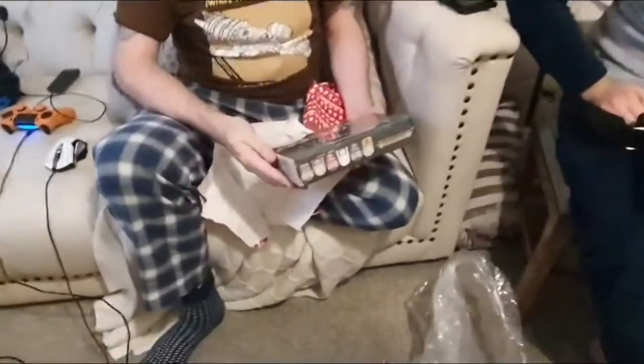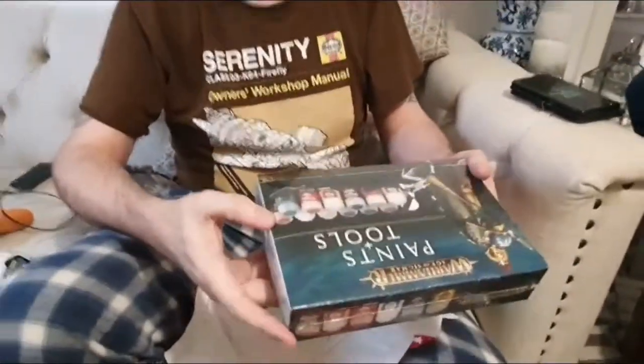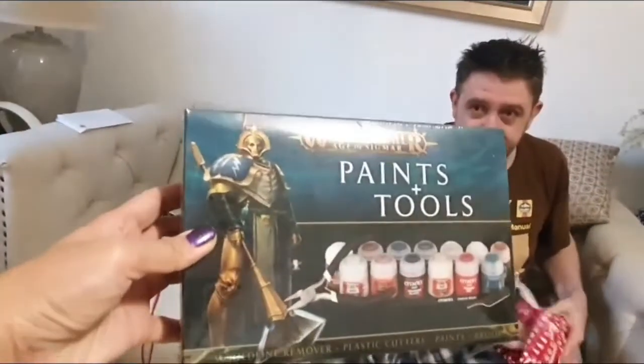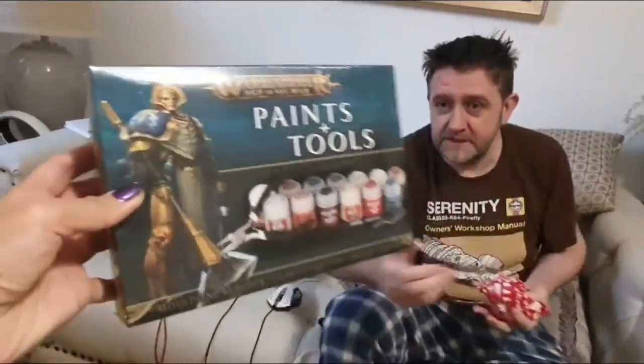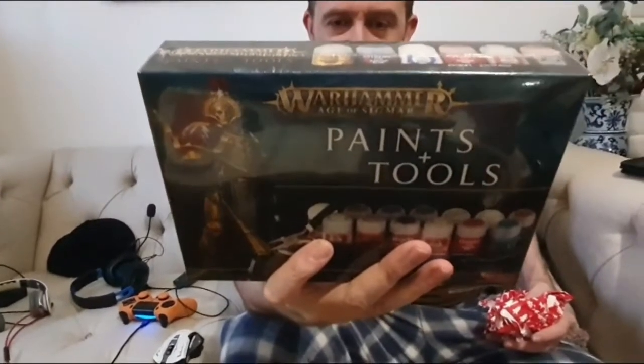What's that? Paint plus tools. Thank you very much, I need that. More paint — paint all my models. There are tools in there as well: a cutter, and various bits. Thank you. That's going to come in handy. More paints — it's not the same colours as the other set. Different ones. There's some good shaders in there. Thank you very much.